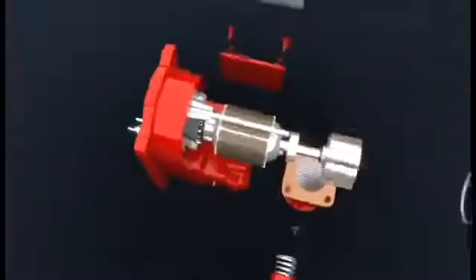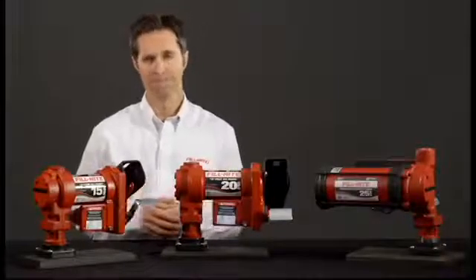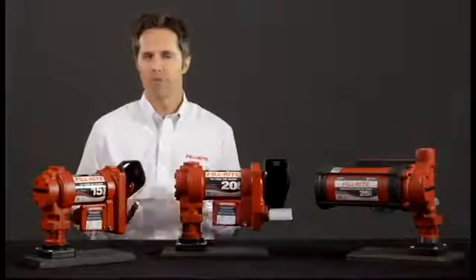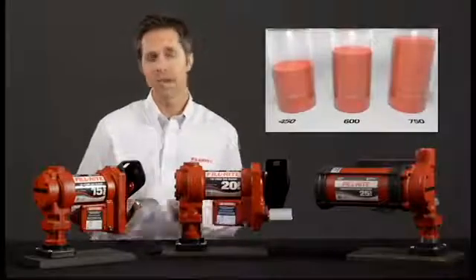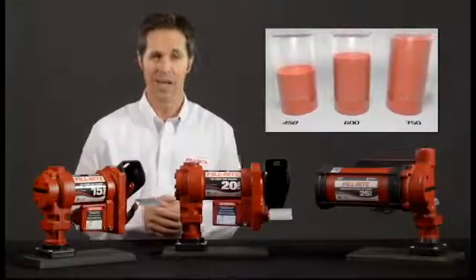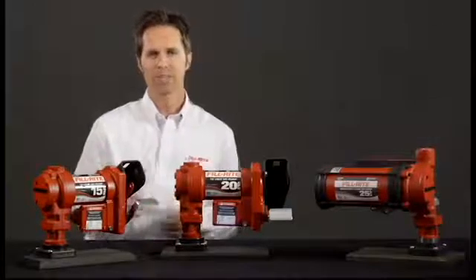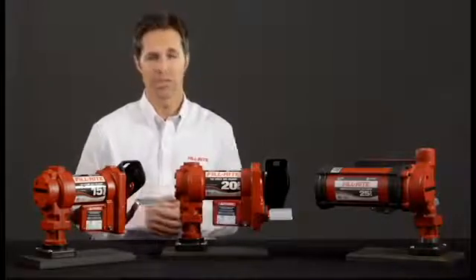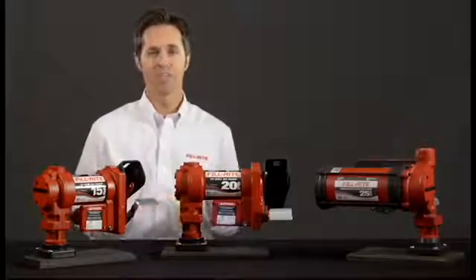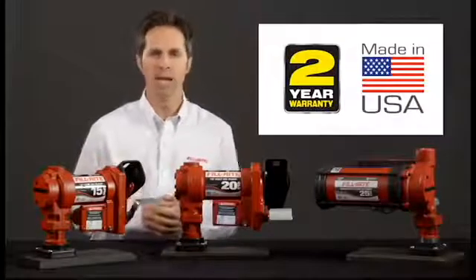The 2-inch bung adapter features a built-in strainer to keep sediment and debris that might be in the bulk tank out of the pump and whatever you are fueling. All three pumps have a 30-minute duty cycle, allowing your customer to transfer between 450 and 750 gallons at a time without having to stop, depending on the model. Built-in thermal protection prevents the pump from overheating, protecting your equipment while keeping you safe. All three of these pump series carry a 2-year warranty and are 100% made in the USA.